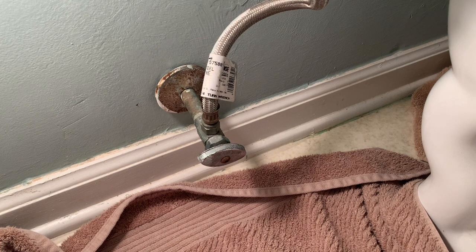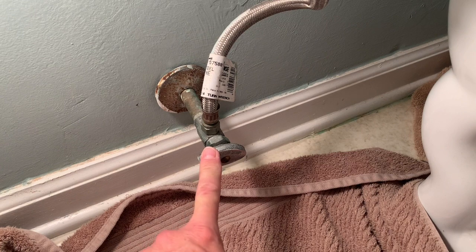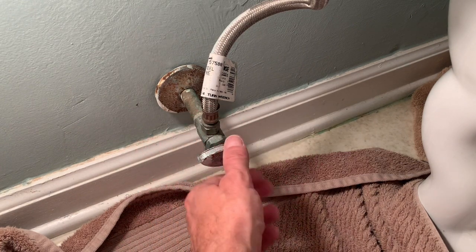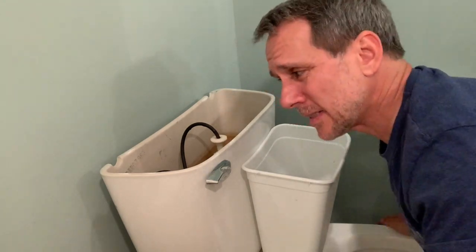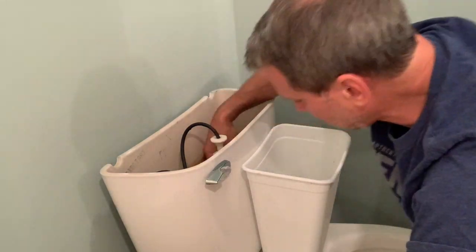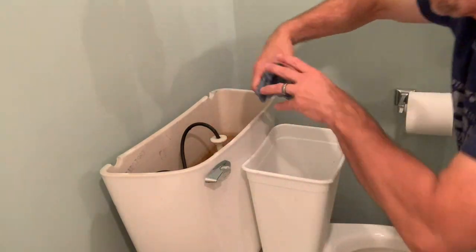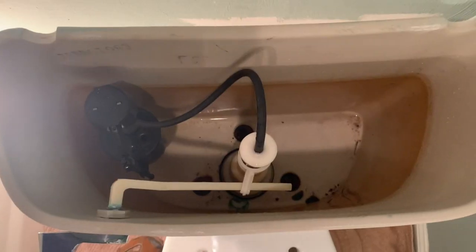To drain the tank the first thing is to shut off the water supply. This is the water coming into the commode — and you know the old adage, righty tighty, lefty loosey. So I'm going to turn it right and cut it off. What's involved with getting the tank empty? You take the lid off, you flush it to drain out as much as you can, then you get in there with a sponge or washcloth to soak up the excess and wring it out. We've got the tank empty.